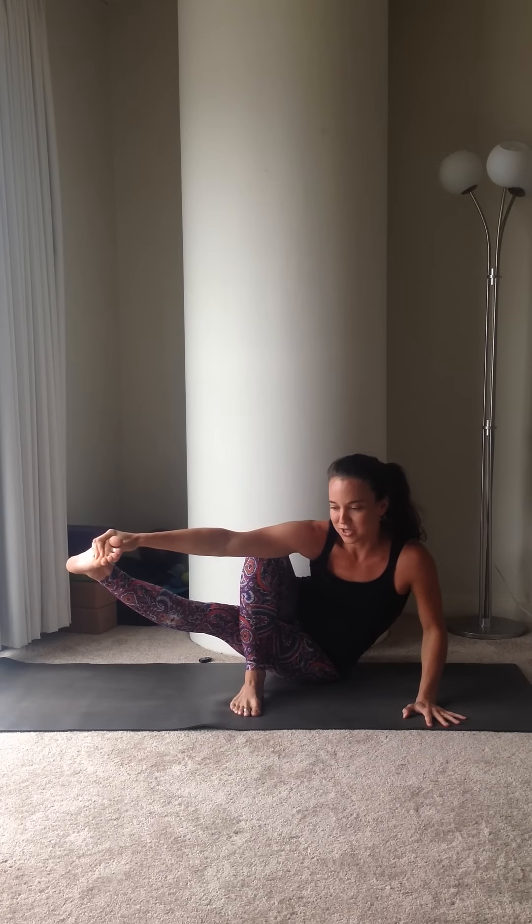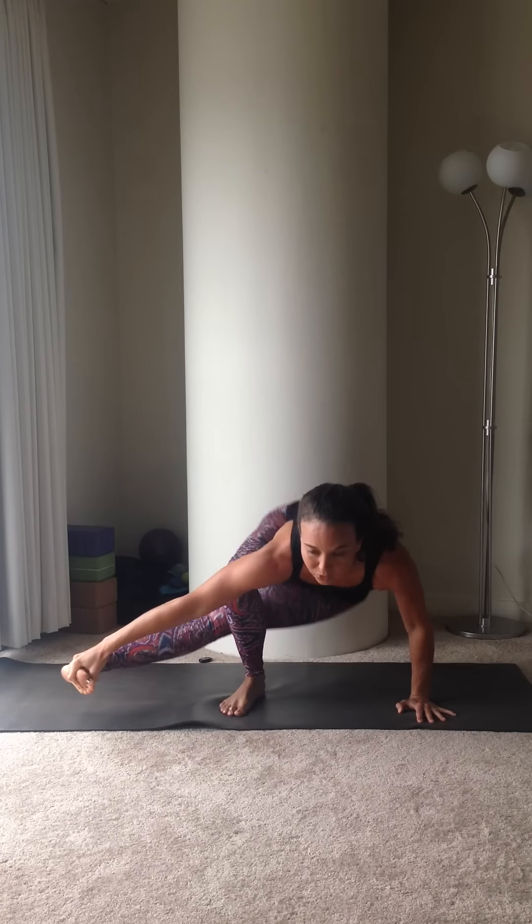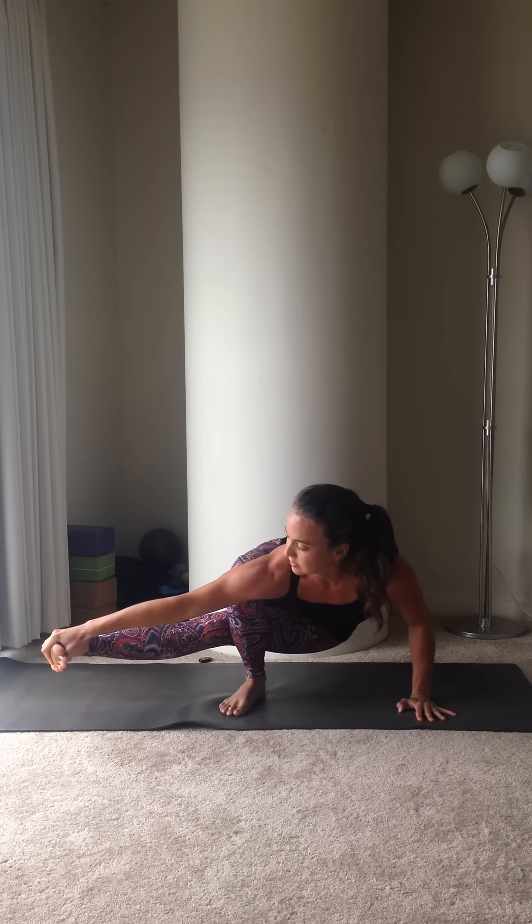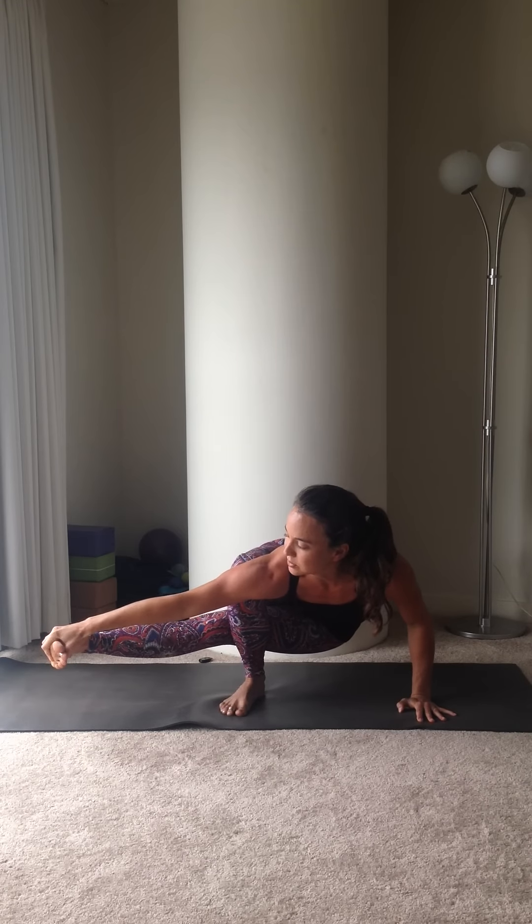It just takes a little bit of trust and courage. Lean forward and lift the hips up off the ground. Stay for a breath or two, and slowly lower the hips back down. And you're done. Enjoy.